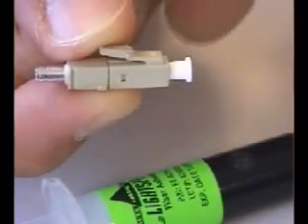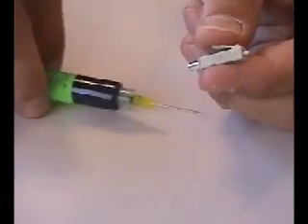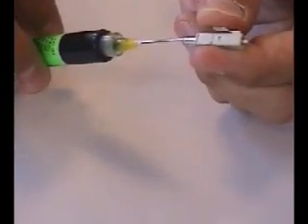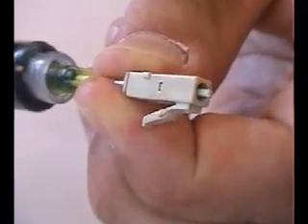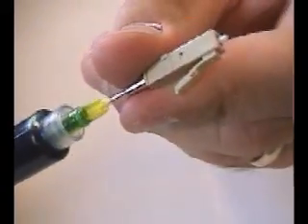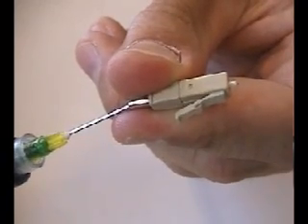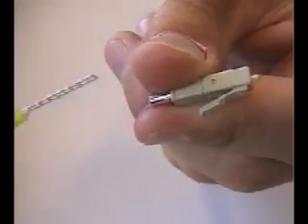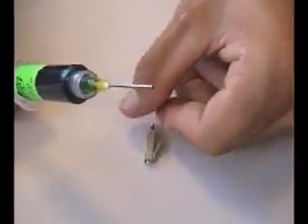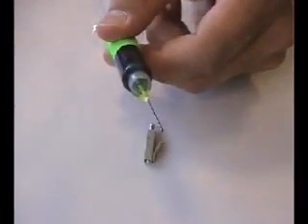Next, remove the dust cap from the connector and insert the adhesive syringe tip into the connector housing until it seats firmly inside. Inject the Lightspeed adhesive until a small dot of adhesive appears at the ferrule tip. Also, inject a small amount of adhesive into the back end of the connector. This ensures bonding of the buffer to the connector, strengthening the termination. Be careful not to overfill the connector to prevent a back flow of adhesive. Also, remember to pull back on the plunger to prevent the adhesive from leaking out.